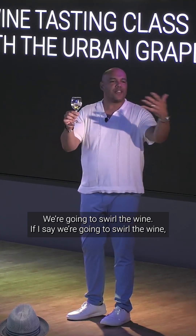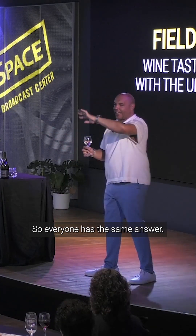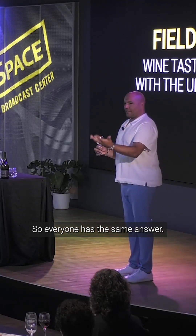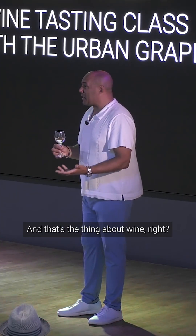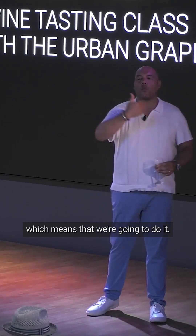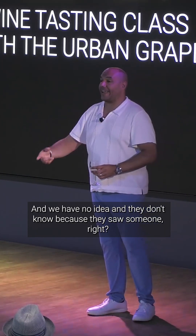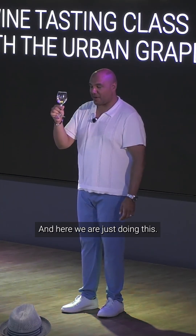You're going to swirl the wine. If I say we're going to swirl the wine, everyone knows that this lets it aerate, breathe. So everyone has the same answer. Anyone know what that actually means, though? That's the thing about wine, right? We're seeing someone at another table doing it, which means that we're going to do it. And we have no idea. And they don't know because they saw someone, right? And here we are just doing this.